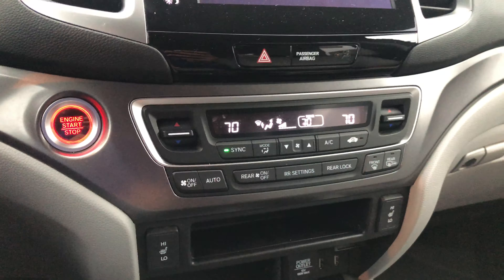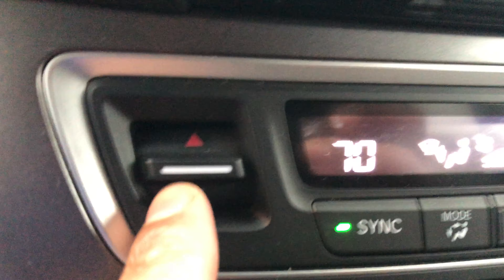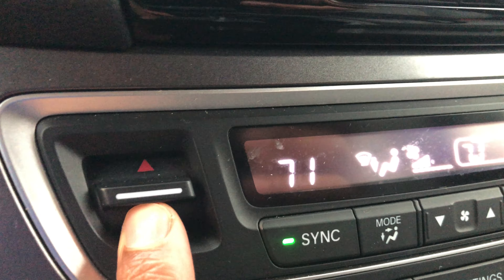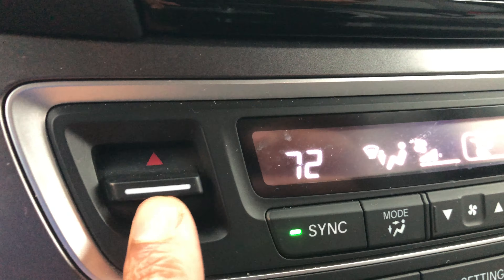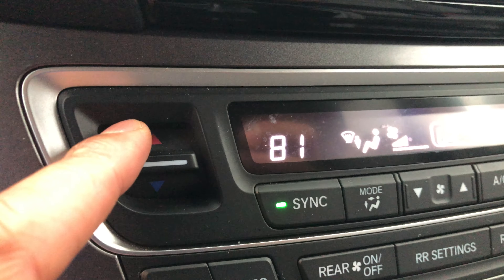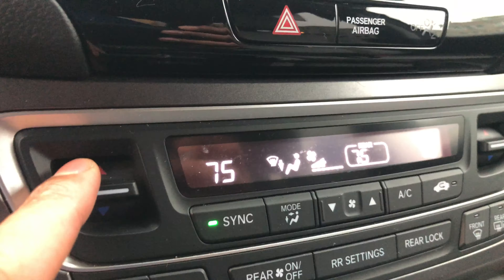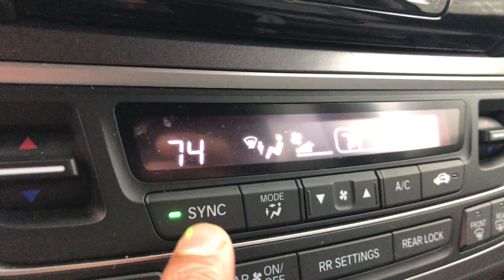We're going to start from the left-hand side. On the left-hand side you have the temperature controls. This right here warms up the car temperature — you can see it going up as I press the red arrow upward, and to cool it off I press down. That feature is called temperature control.